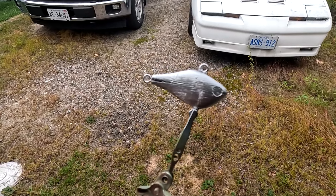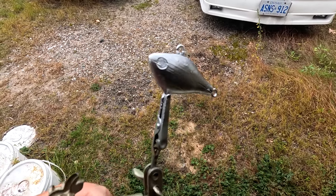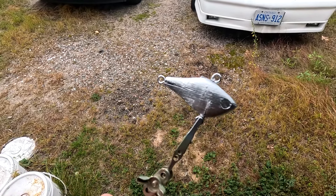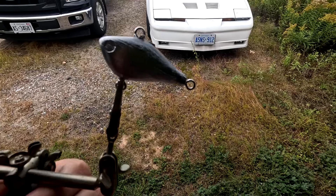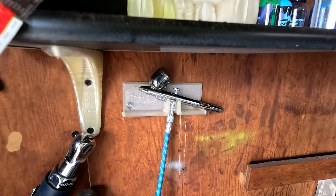Seems to be having some problems with the airbrush, so I grabbed a spray bomb of chrome and hit it with that. That's when I realized the hook end and the front split the bait — not a big deal, when I get my UV resin it'll seal it. I decided to start with a base coat of chrome. I have nothing but problems with this airbrush — the last time I used it I forgot to clear it and now it's gooped, so there's no flow. The needle is finally moving but there are still issues.